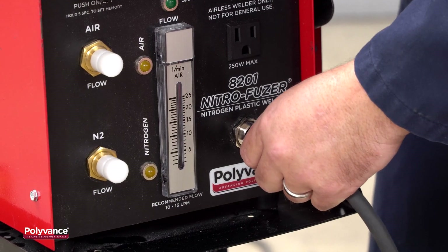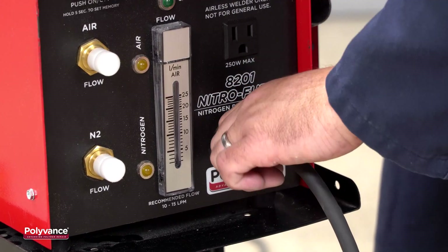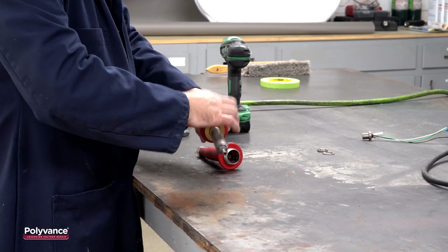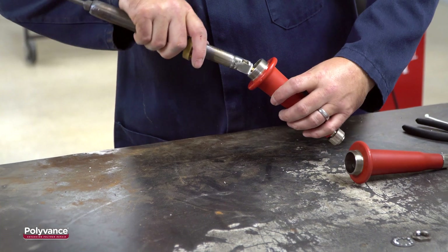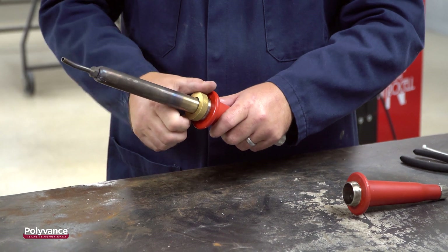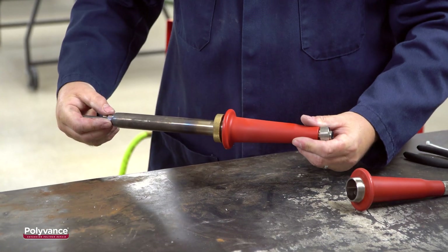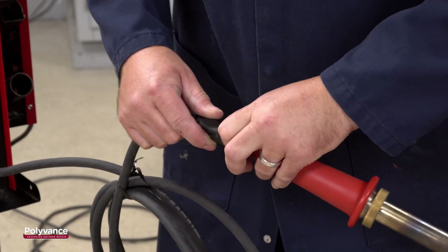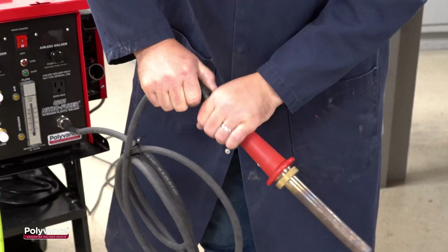Connect the new hose assembly. Remove the large nut, stainless steel barrel, welding tip, and heating element from the old handle and install them onto the new handle. Install the new handle onto the hose. When tightening the connection, hold the hose firmly and only tighten the nut. Tighten it firmly — do not attempt to twist the handle.